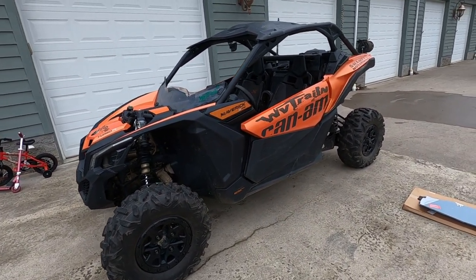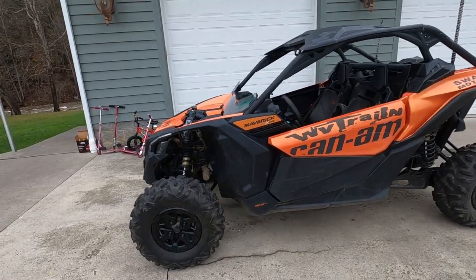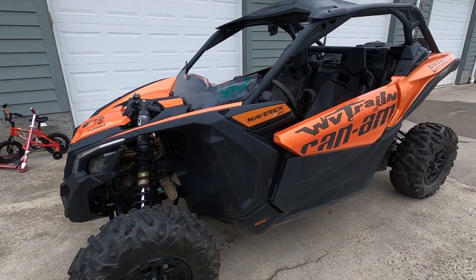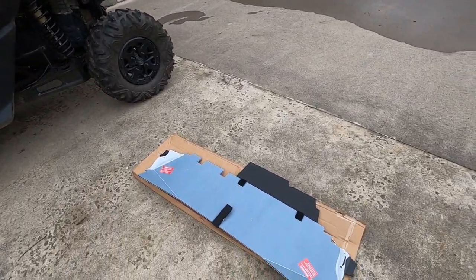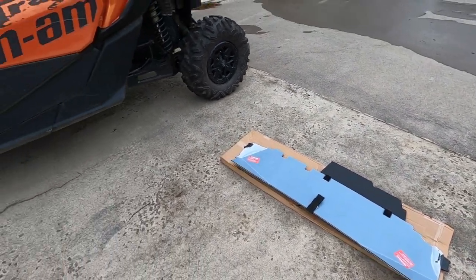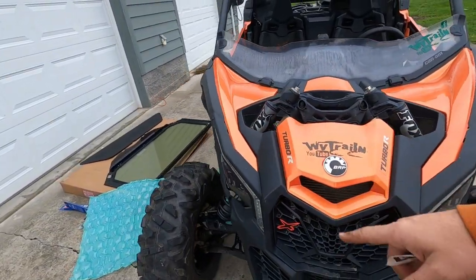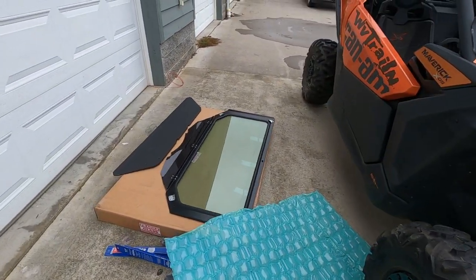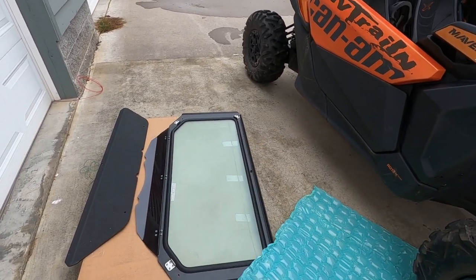Welcome back to the channel. It's starting to get a little chilly, and I've been saving up some money knowing this time was coming. We picked up a rear windshield, and we're going to be pulling this little quarter windshield off. We've also got a front glass windshield with a little hand wiper.